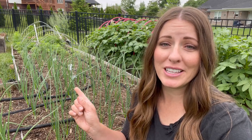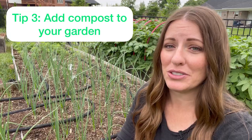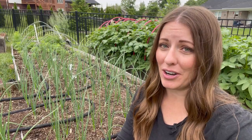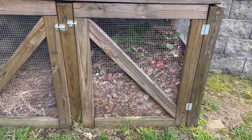And speaking of compost — adding compost to your garden is hands down one of the best things you can do for the overall health of your garden. Not only will it act like a mulch to help suppress those weeds, but it will also continuously feed your plants throughout the year, simultaneously helping to improve the structure of your soil. And healthier soil equals healthier plants, which equals less work for you.